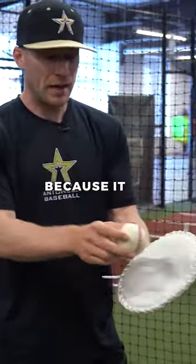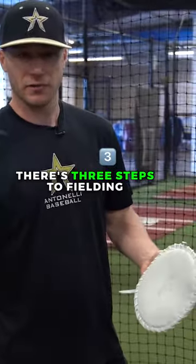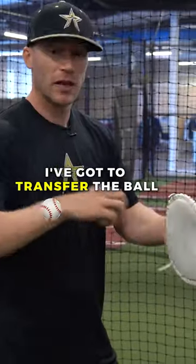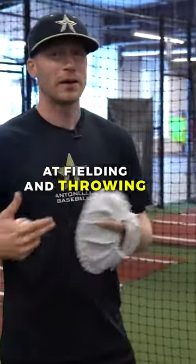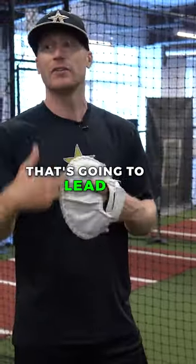Why is that important? Because it isn't just important to field the ball. There's three steps to fielding: I've got to field the ball, I've got to transfer the ball, I've got to throw the ball. So I could be really good at fielding and throwing, but if I can't transfer, that's going to lead to more throwing errors.